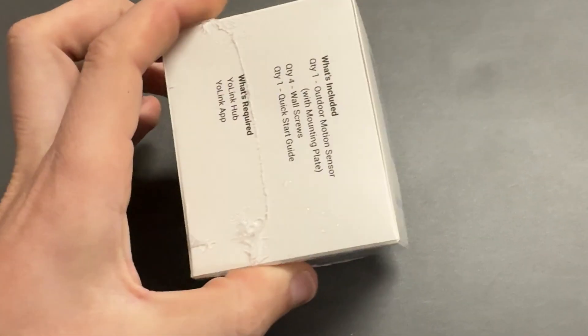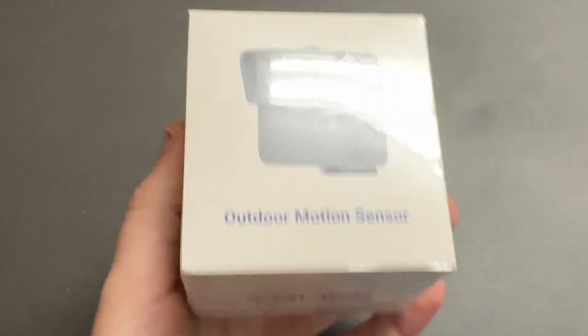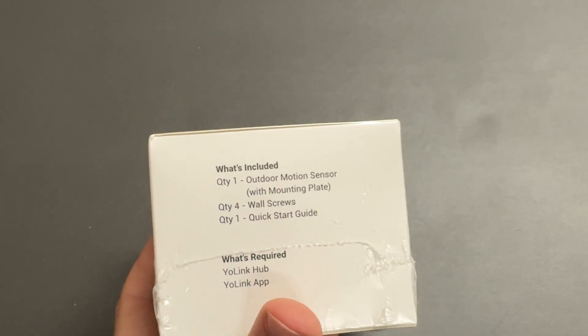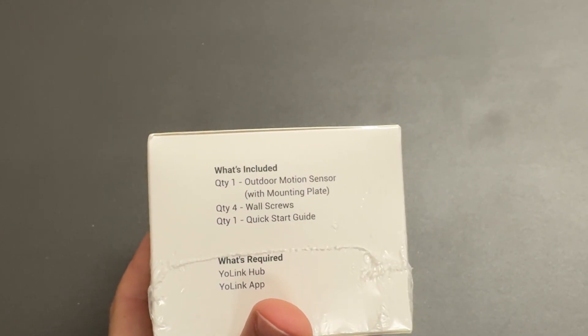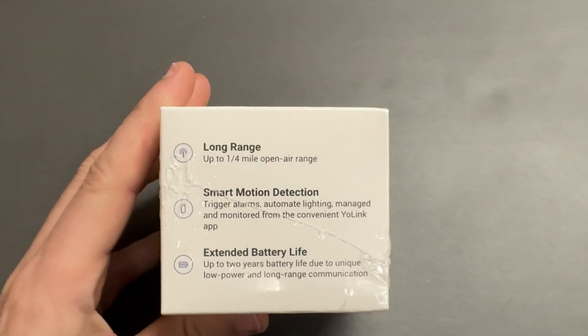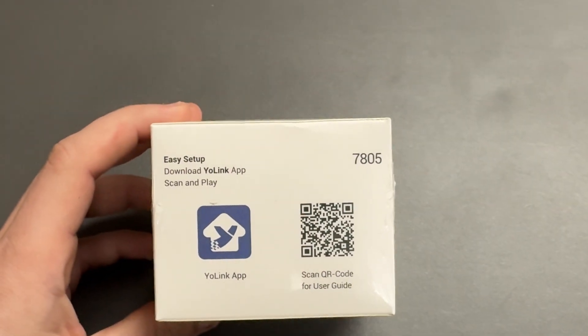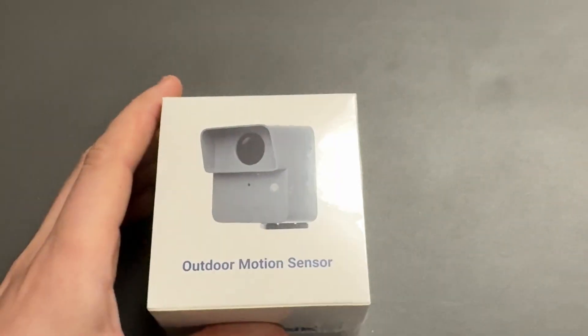This is the outdoor motion sensor from Yolink. They claim it has a quarter-mile range, and it comes in a small package with a pivoting mount that you can screw to a post or a tree. The battery is good for two years. Just know that you do need the corresponding hub in order to use one of these devices. Let's go ahead and test it out.